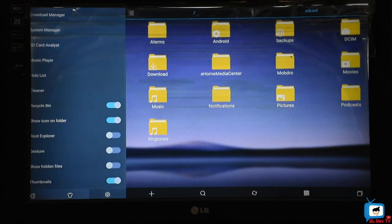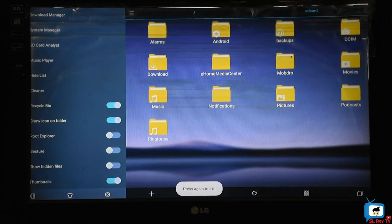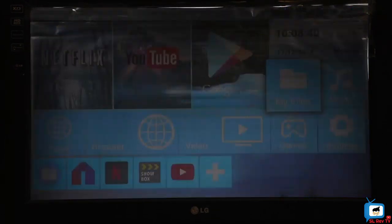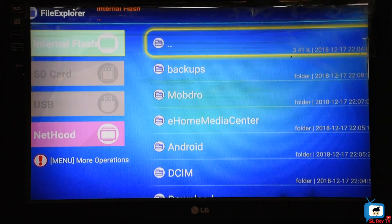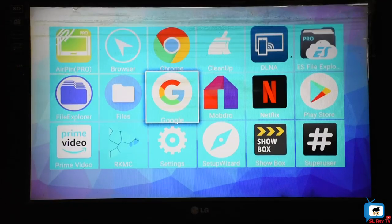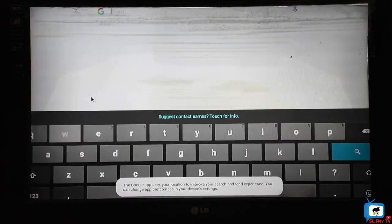This can be used as a computer. You can use it with Google and browse the internet. It can also function as a phone with a Wi-Fi connection.